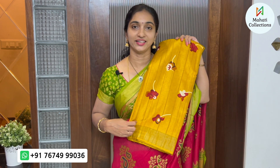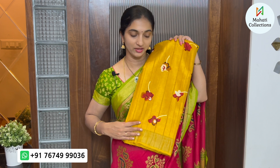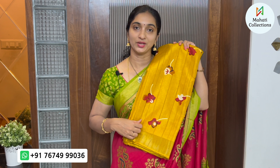The next color is a beautiful mustard yellow. It has a beautiful look with a red combination. It has a small border with silver weaving and a shoulder border.